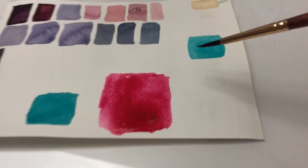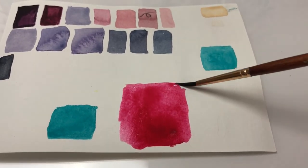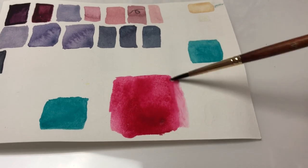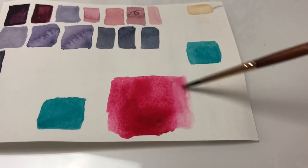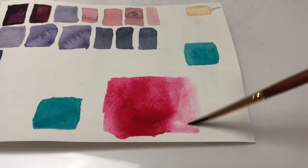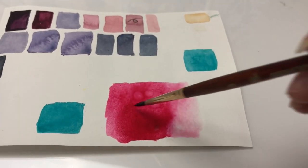Wow, that's a giant swatch compared to my other swatches. I love this color, it's so great. Let's thin it out just a little bit more — let's see what it looks like. Yeah, it's a very nice pinky red, I love it. Let's add a little droplet of water to see if we can get some texture.